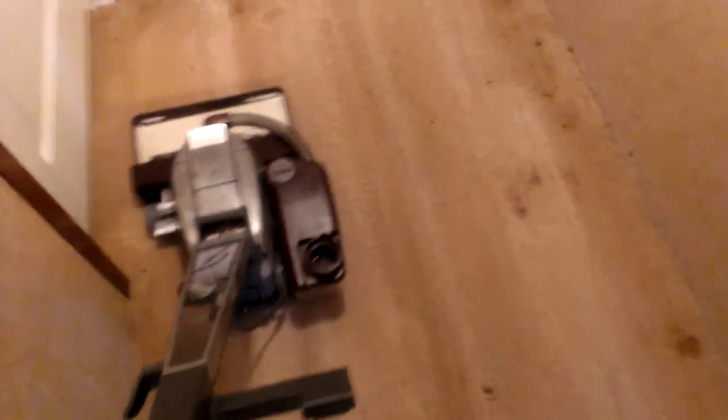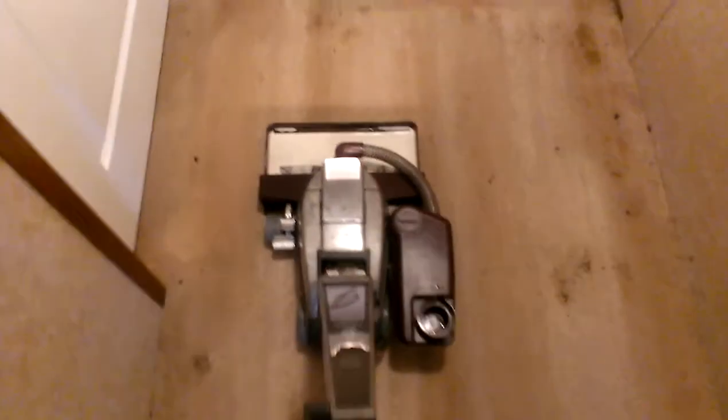Alright, now we're going to turn the suds off. Now we're going to suck up the excess water. Alright, here we go. You can see how it's been doing — it's actually going pretty good. Alright, that's that.